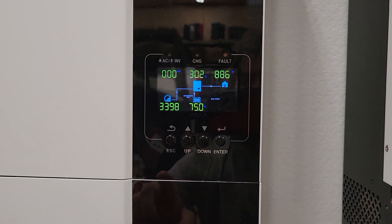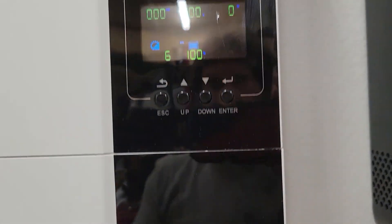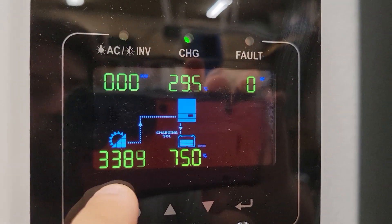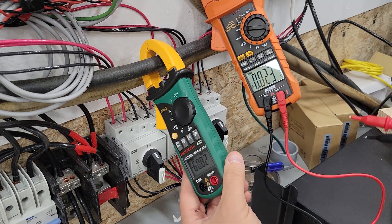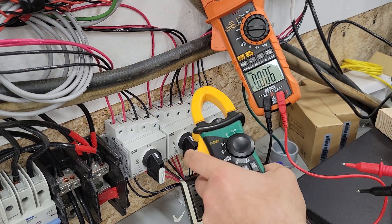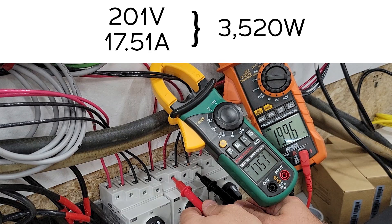Now I'm going to turn this off into just charge controller mode. I just turned off the rocker switch, so we're not exporting anything. This says there's 3,400 Watts coming in. The battery voltage is right there at 54 volts and we're sending in almost 61 amps. The PV is 17.5 amps and 201 volts.